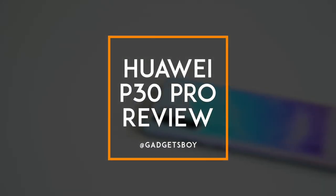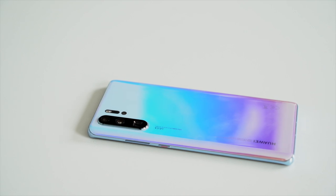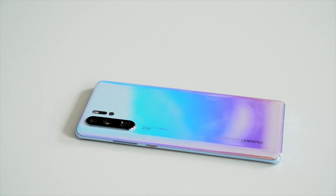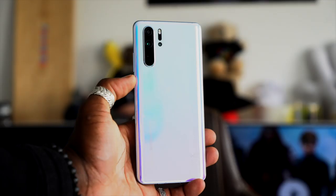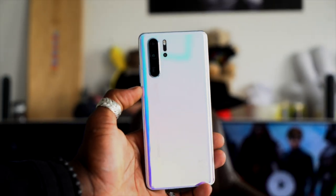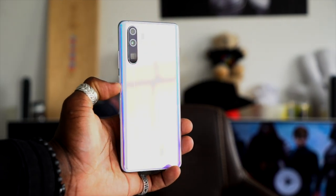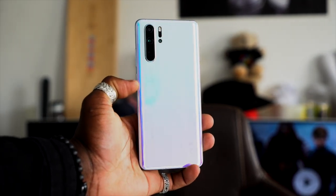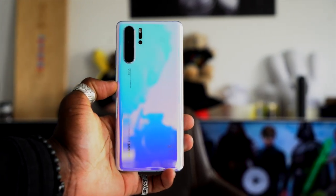The Huawei P30 Pro is hands down one of the best looking smartphones out there, especially in this breathing crystal version which sometimes looks white, it can look blue in some instances and you can even see some traces of purple sometimes. I like the side button placements — I particularly like how easy it is to take selfies using those volume rocker buttons on the side. You can even use the IR blaster that's there as well, which is pretty cool.